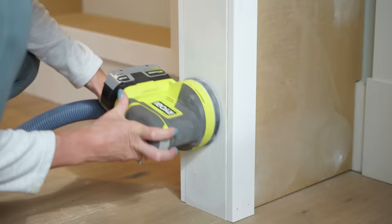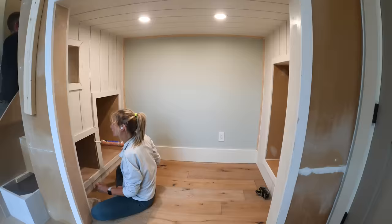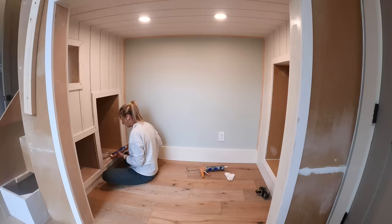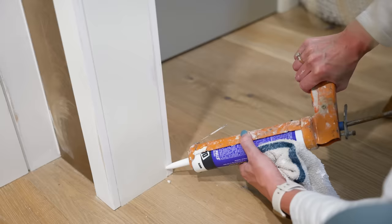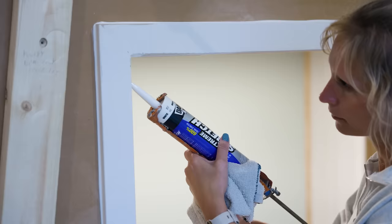After getting all those nail holes filled, we moved on to caulking all the joints into place, and we did so with DAP's Extreme Stretch. As you can imagine, this stuff stretches very well. So as the unit moves — people are getting in and out of the loft bed — the joints are going to flex, and we needed that extra flexibility. This is a great product for that.